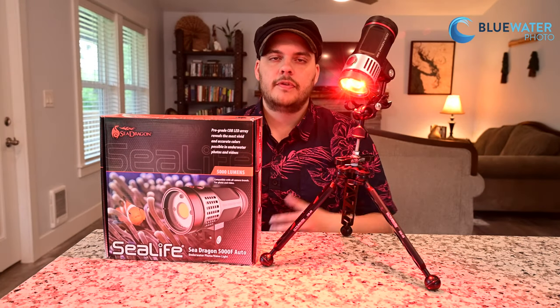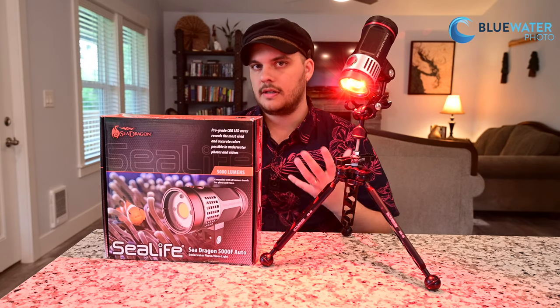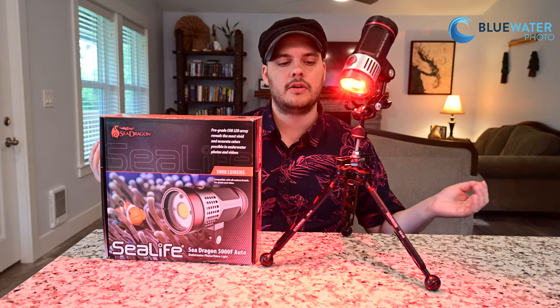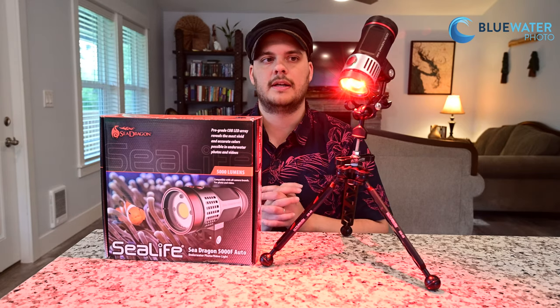There is also a red light mode. If you want to sneak up on animals that can't see red light underwater — which is a good majority of them — especially during a night dive, this is a great feature. It's nice to rest your eyes, and it also means you won't attract a bunch of bait fish or worms to your light during a night dive.